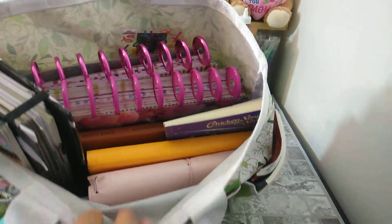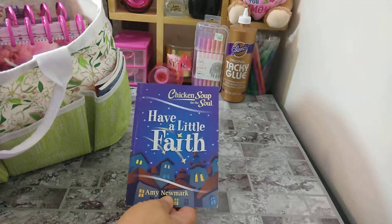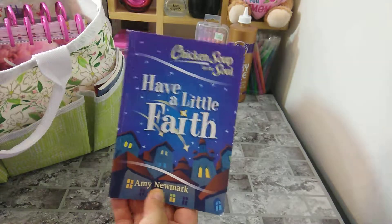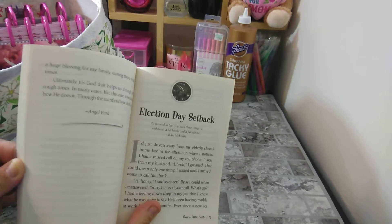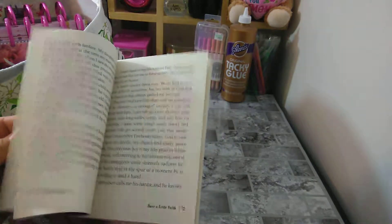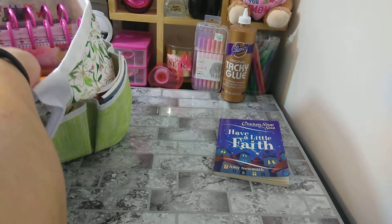As you can see I have a lot of stuff in here, so I'm just going to move it to the side and grab things out. The next one I have is 'Chicken Soup for the Soul: Have a Little Faith' by Amy Newmark — got this from Dollar Tree. She also has one called 'Count Your Blessings.' It covers little stories about election day setbacks, unexpected blessings, and God's faithfulness, so whenever you want a quick read, this is great to grab.